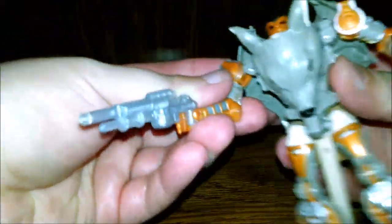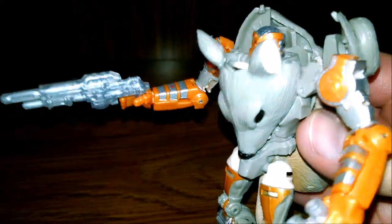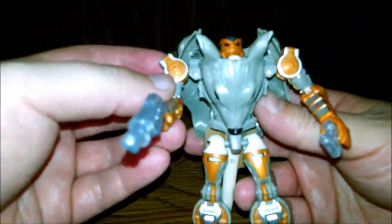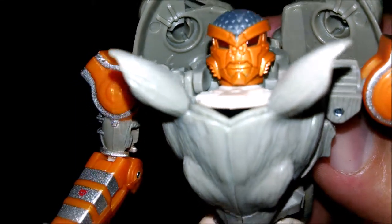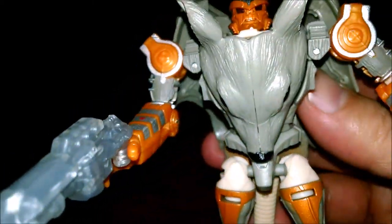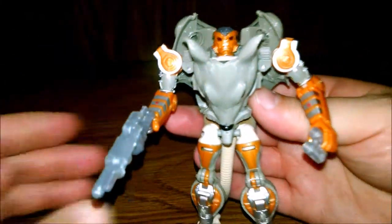Here's Rat Trap in Maximal mode, or robot mode. He comes with this nice translucent gun here, and I think these are binoculars or something. I'm not even sure if he used them on the show, but I think he probably did or else they wouldn't have come with him. There's a nice close-up — there we go. There's a close-up of his face. You can see the nice furry designs there — looks pretty good. Here's the back — definitely looks like the cartoon model a lot.